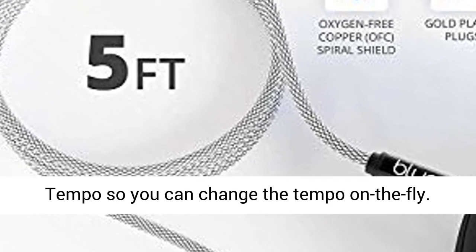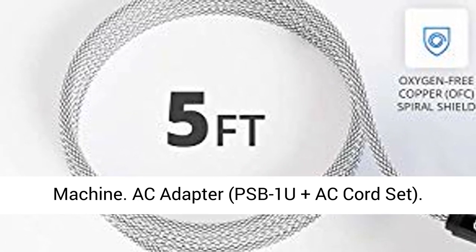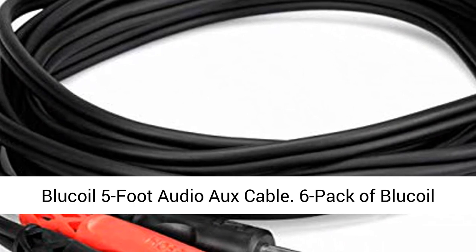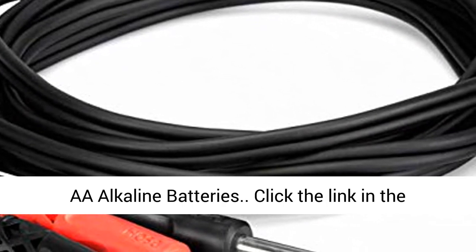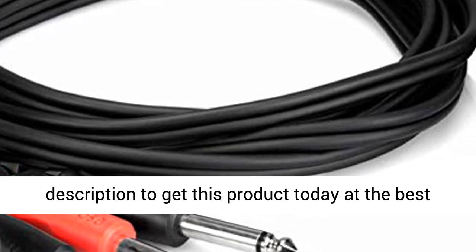Includes: Boss DR-01's Rhythm Partner drum machine, PSB-1U Plus AC cord set, Blue Coil 5-foot audio cable, and a 6-pack of Blue Coil AA alkaline batteries. Click the link in the description to get this product today at the best price.